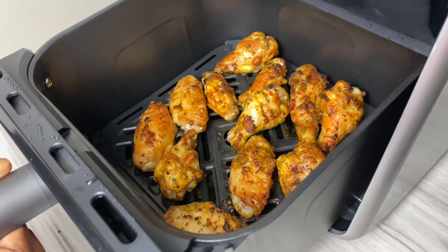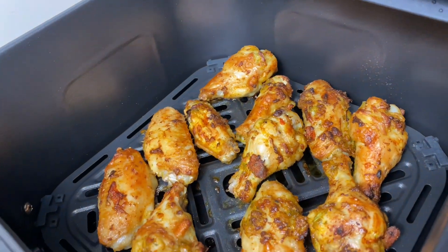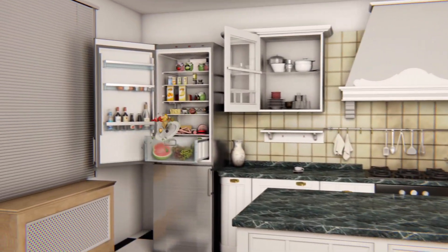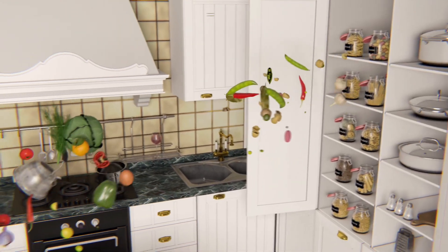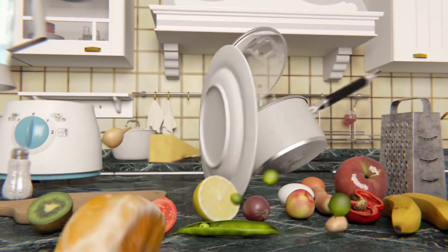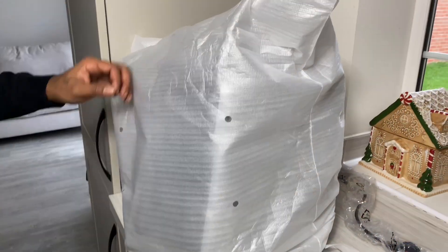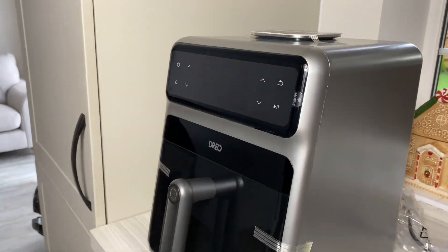Hey, welcome back to my channel! Let us make my crispy air fryer chicken wings and unbox this air fryer with me. Hello my darlings, it's so nice to have you back here in my kitchen for yet another amazing recipe today.